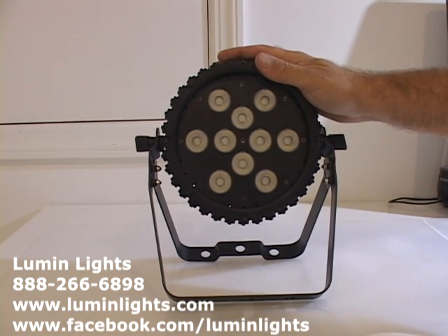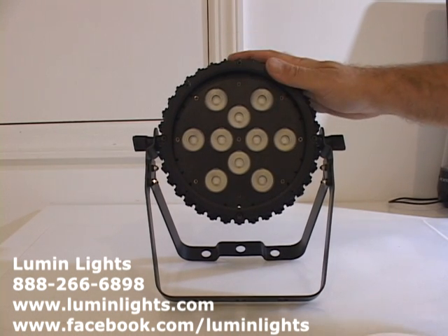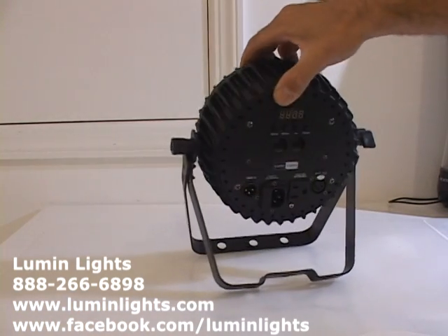The colors and the bulbs match the Thunderblast series, so you can get a consistent look not only in the housing but in the output of the light. To look at the back of the unit...